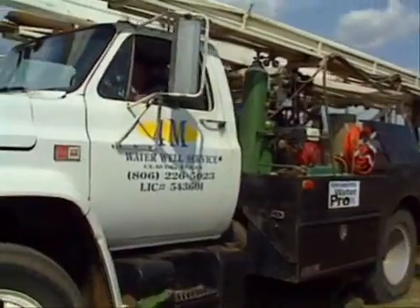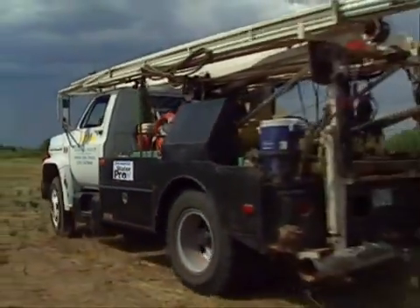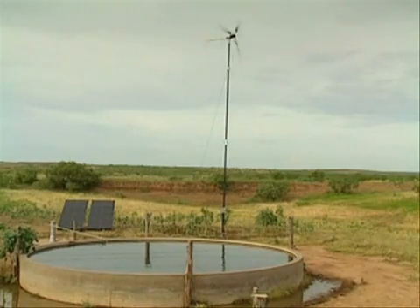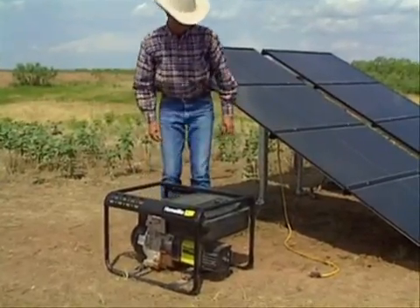With the SQ Flex system you'll have years of trouble-free operation. Depending on climate conditions, you might even use a combination of energy sources. Another key concept of SQ Flex is flexibility. So apart from solar panels and wind turbines, the system can also be fed from batteries, and of course from a small generator as a backup source.